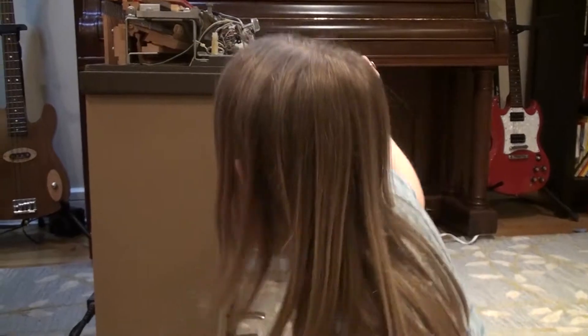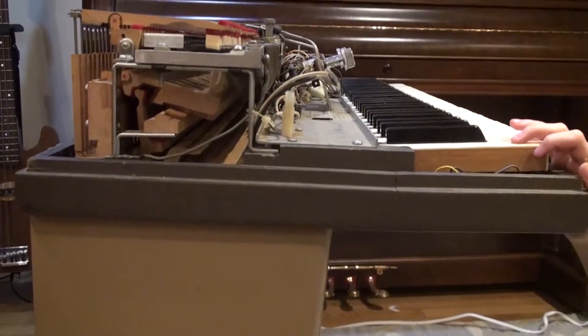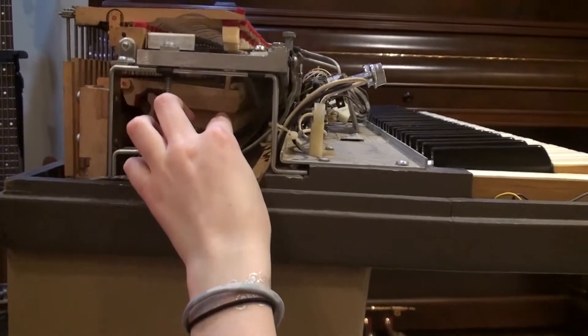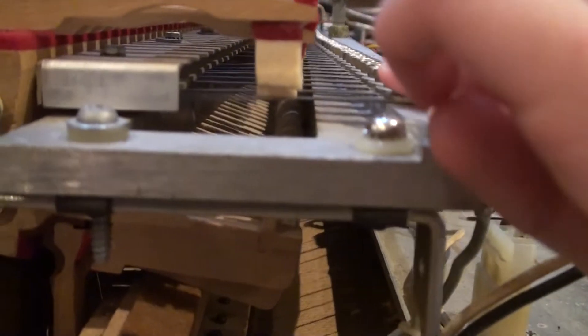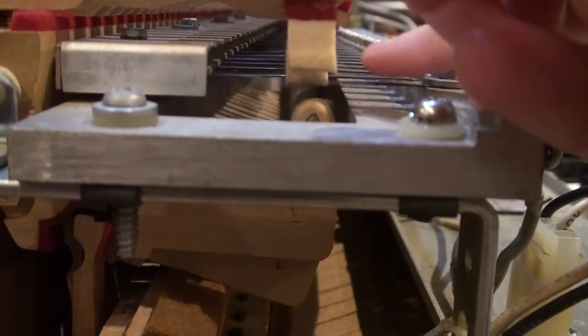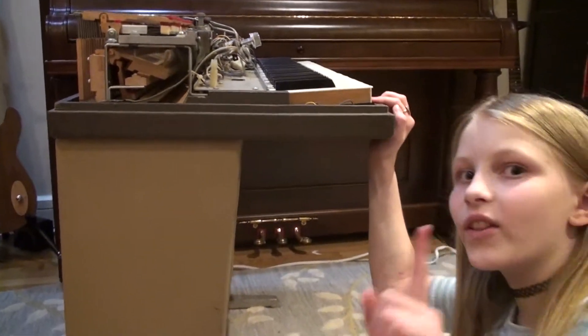Okay, so this is how it works. There's a hammer that strikes this metal piece called a reed to the frequency of the note, and it vibrates to make the sound. So if I put my hand on it, I can feel the vibrations.